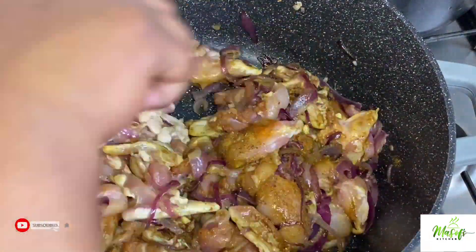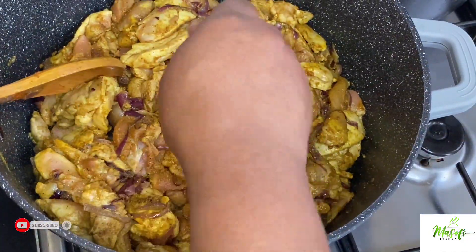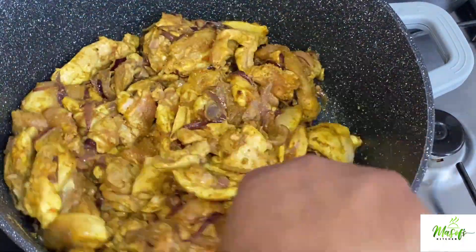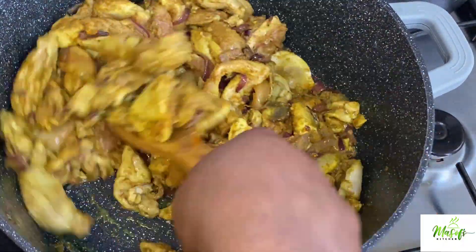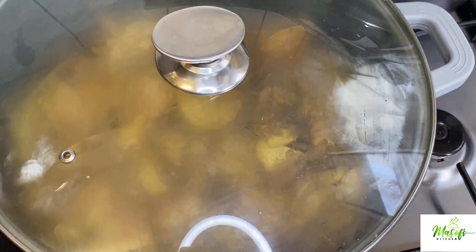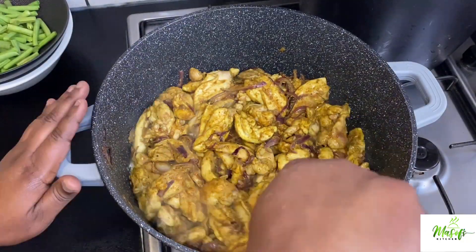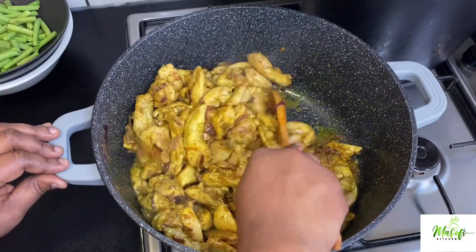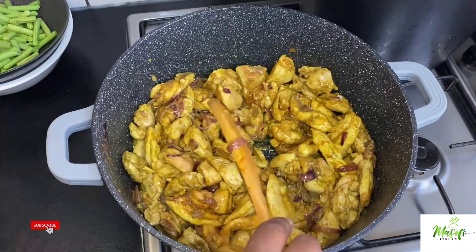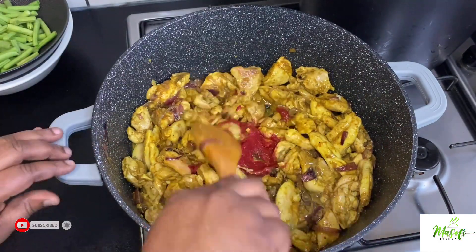Give it a nice stir. I'll add my stock cubes. I'm not adding any water at this time — I'll just leave it to steam and it will develop its own liquid. Cover it up. After 10 minutes you can see that it's cooking well without any added water.